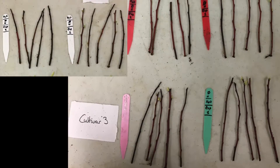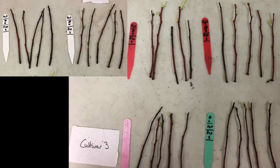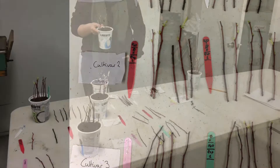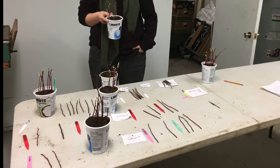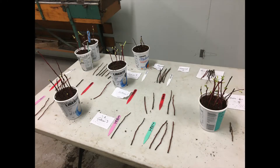Finally, they noticed that, on average, cultivar 1 didn't perform as well as cultivars 2 and 3 for both callus growth and leaf development. However, cultivar 1 formed roots along with cultivar 2. Overall, 60% of the cuttings showed callus growth, and only 3 cuttings had small visible roots growing.